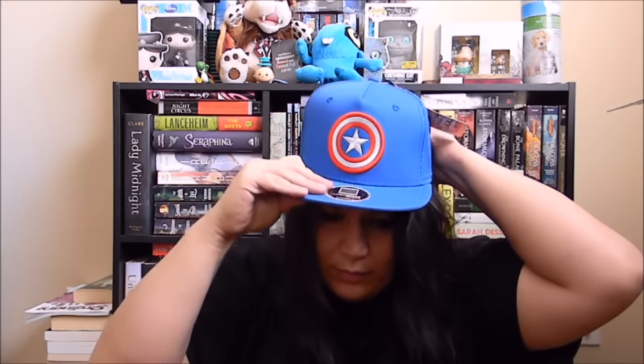So the next one is — guys, all of you are going to know that I love this because I am definitely Team Cap. And this is a Team Captain America shirt. We got a Team Cap that actually says Team Cap in another box. This is a very nice quality Marvel branded hat. Maybe I made it a little too small. There you go. How's it look? Team Cap in America.